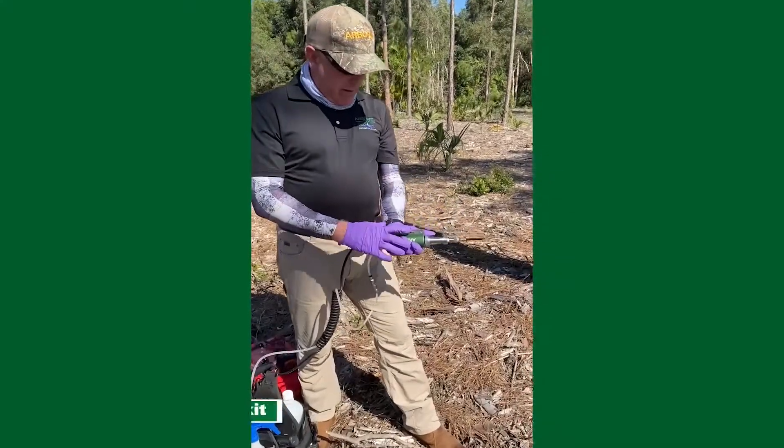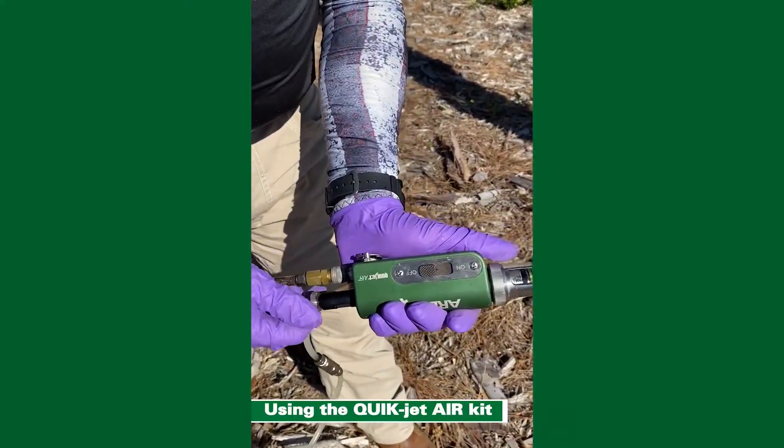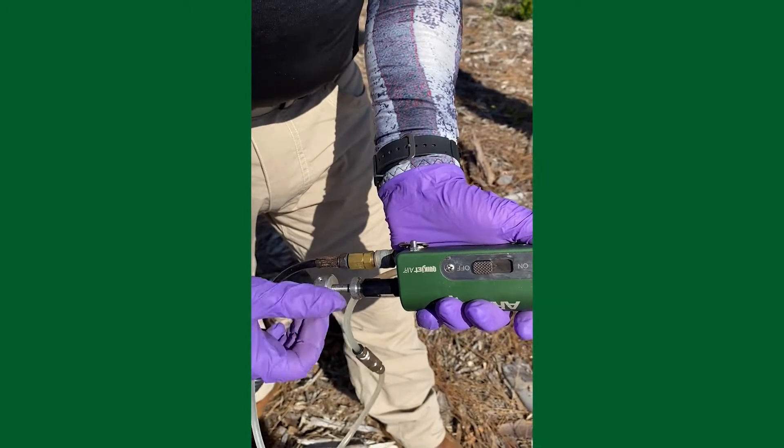Now I'm going to adjust my QuickJet Air to the proper dosage. We need it right around 4.2, so I'm just going to move that piston just outside of the four milliliter dosage, and it's set right there.